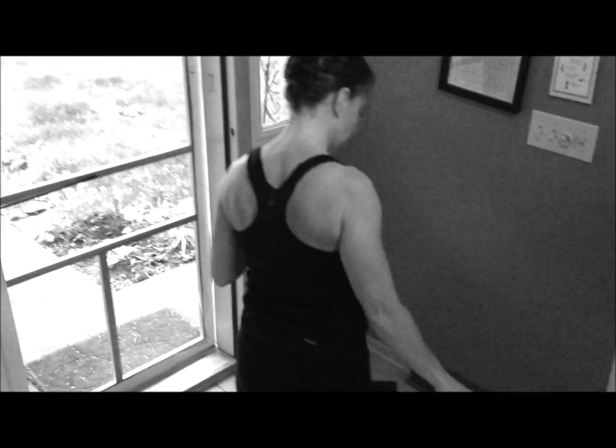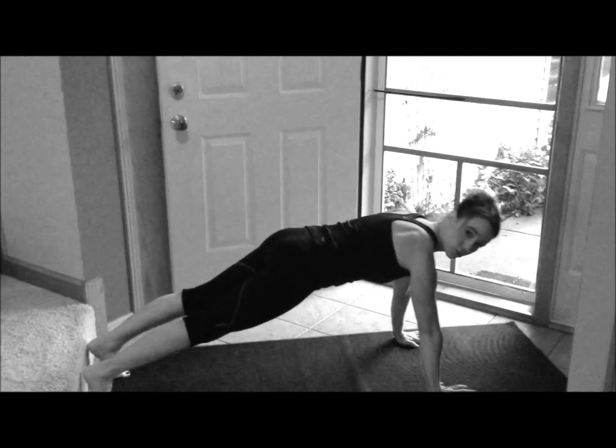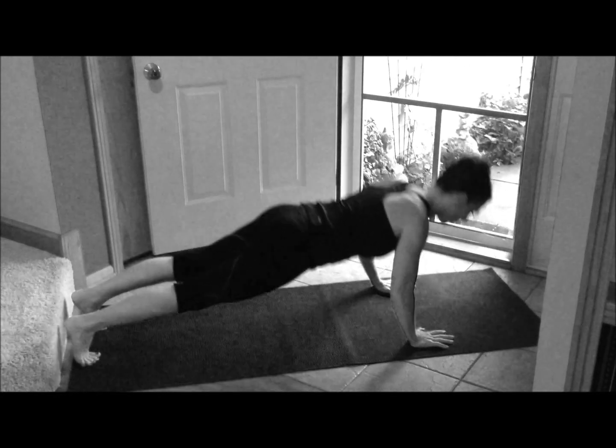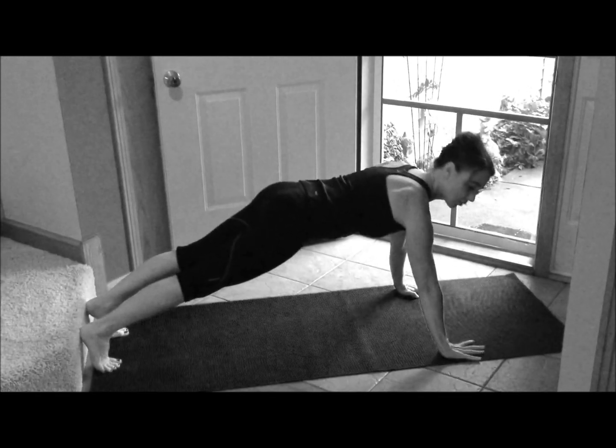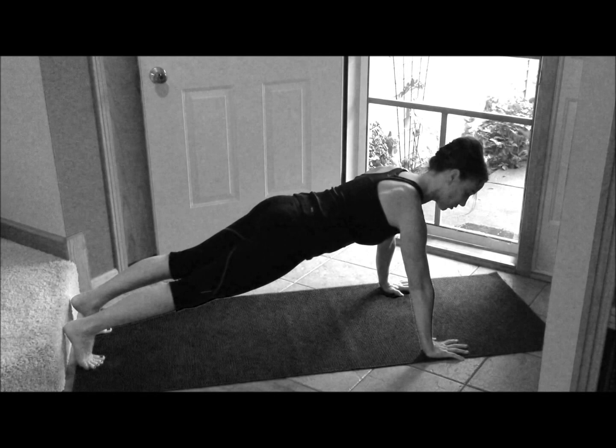So this is what it looks like — I'm going to demonstrate. You're going to start with push-ups, aiming to touch your chest to the floor with each one. Exhale up, core nice and tight. A wide grip is good — you'll be able to do more. A close grip works the triceps.